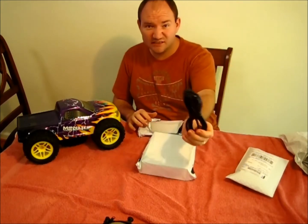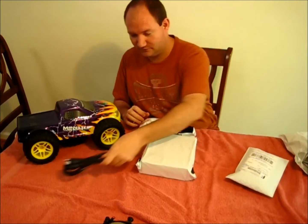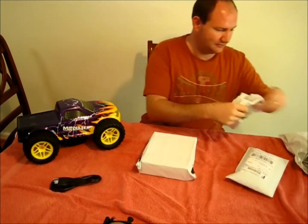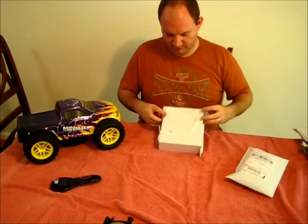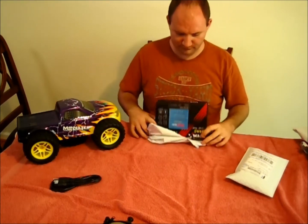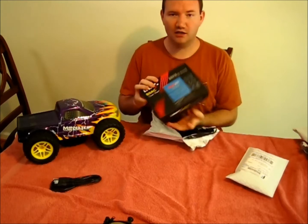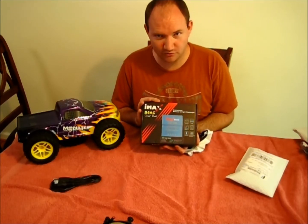The cord... the extension cord — no, I'm just kidding. Can you guess? Do you know what it is? Ta-da! I finally got me a real charger for my life force.